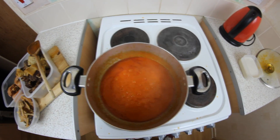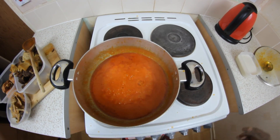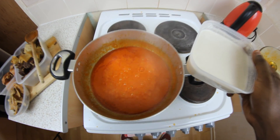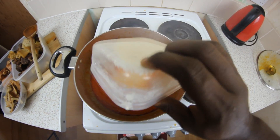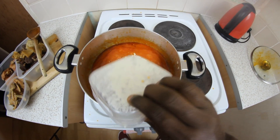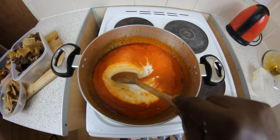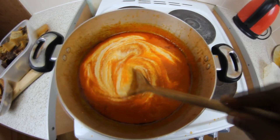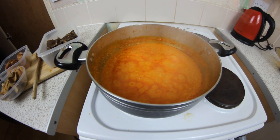This has been on fire for about 10 to 12 minutes. I'm going to add my blended melon now, which is the egusi. Give it a stir — look at that! This has been on fire for about five to six minutes now.